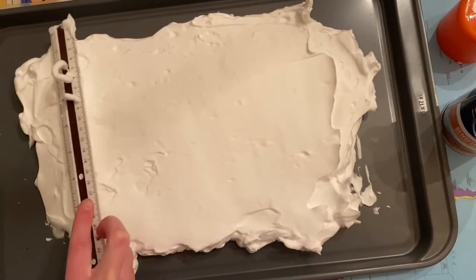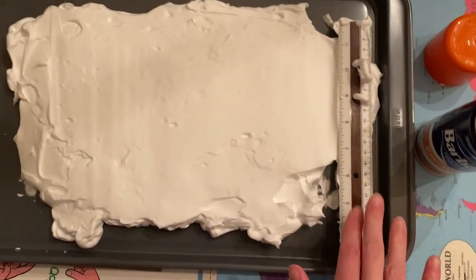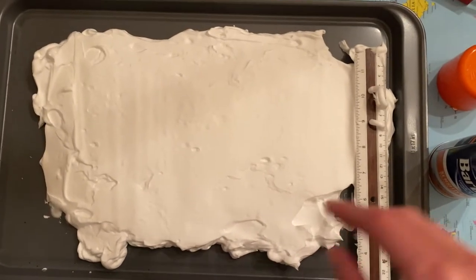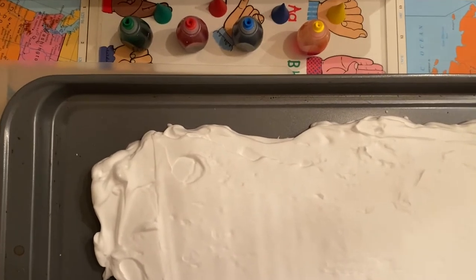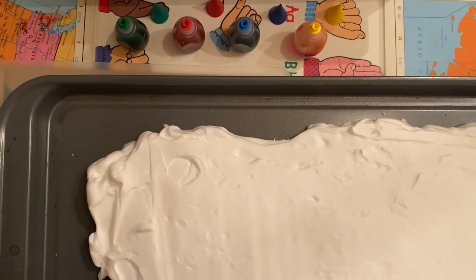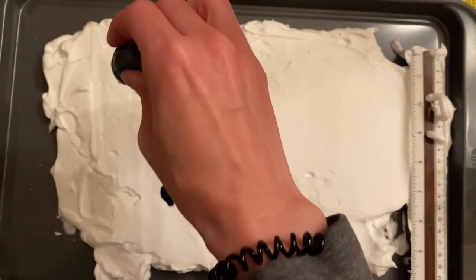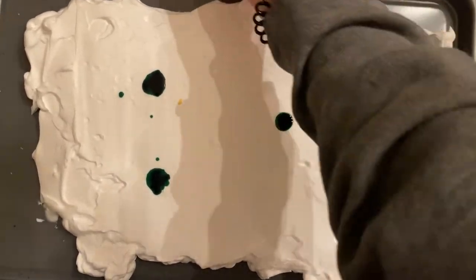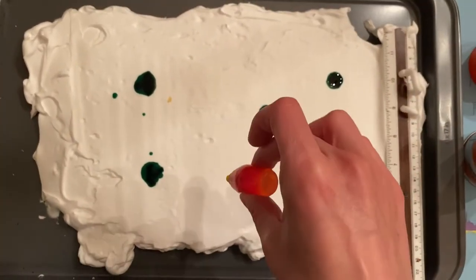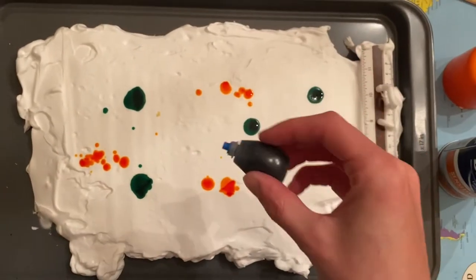Next, grab your food coloring and start putting little dots of different colors all around the shaving cream. Use whichever colors you like — just a few drops here and there should be good.